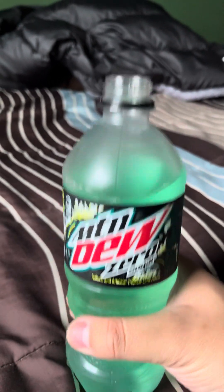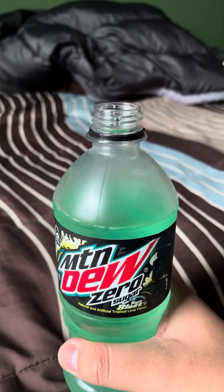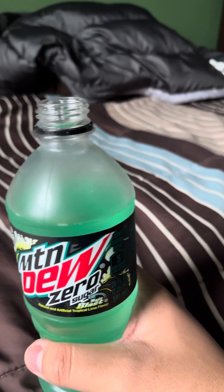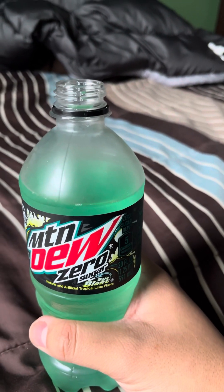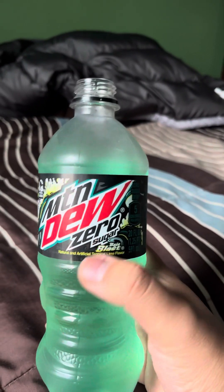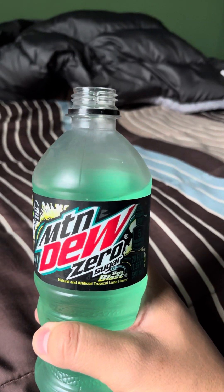But honestly, I'd take this over Sprite Zero Sugar. In my opinion, Sprite Zero Sugar tasted like pure lemon — I can't really taste any of the pure sugarness compared to the regular Sprite flavor. I guess I'm not really a big fan of Sprite Zero Sugar, but I'd rather have Baja Blast Zero Sugar than Sprite Zero Sugar.